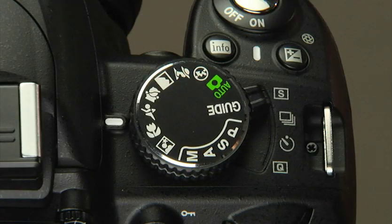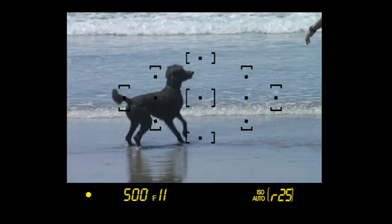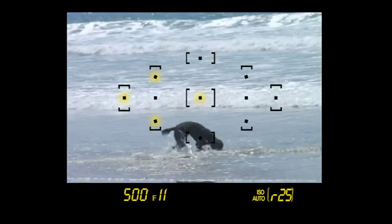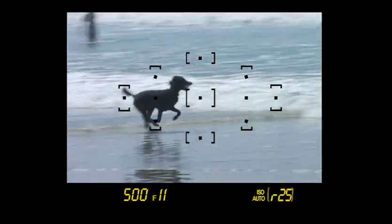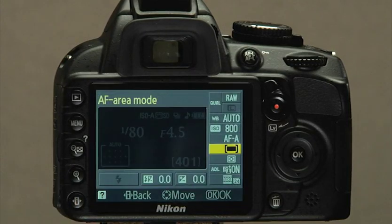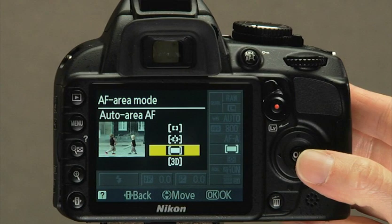The sports mode lets you set the focus point as well, but it works a little differently. The camera still focuses on the subject behind the selected focus point; however, the surrounding focus points remain active. If the subject moves, the other focus points will take over and maintain focus. Focus point selection is available in all of the exposure modes—you will need to take the AF area mode off its default, which we will demonstrate later in the presentation.